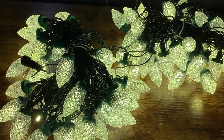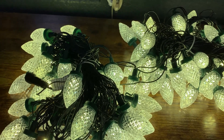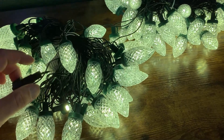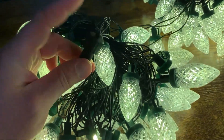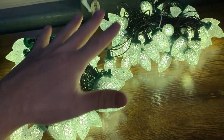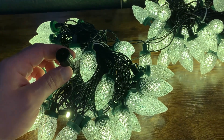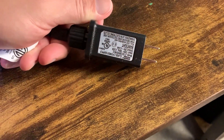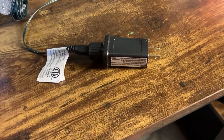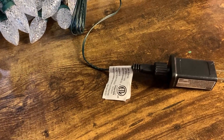If you're wondering how many strings you can put together in total, I actually don't know the answer to that question — I couldn't find that — but I'd imagine it would be quite a bit. Now, if you do want to string these together, note that the connection point, when you open it up and connect it, is not waterproof. All the lights are, but the connections are not. So you can usually just put a bag or electrical tape over it to make sure it's protected, because there is electrical current flowing through it.